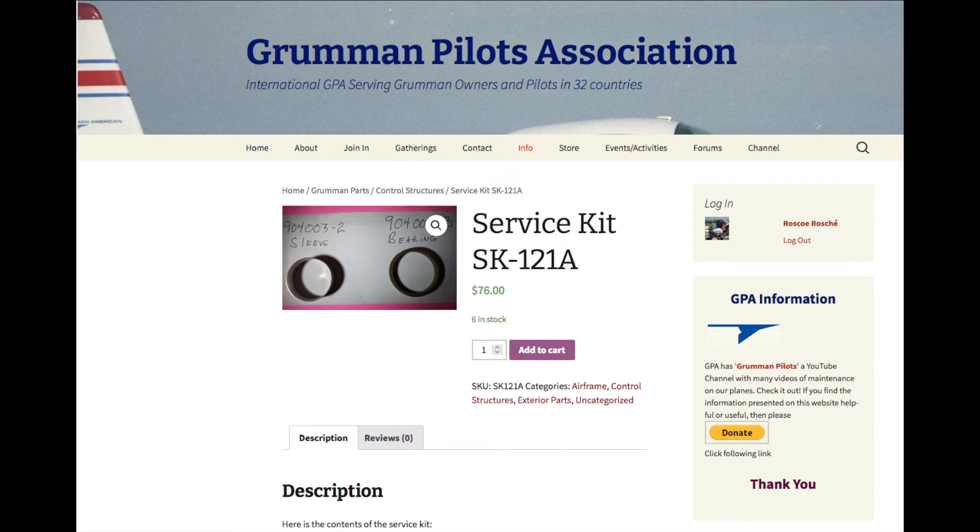As a reminder, these service kits are available in the company store on the GPA website. You can pay with a credit card and they'll be shipped to you. Ladies and gentlemen, we hope you found this useful and informative. Thanks so much for watching, and have a great day flying your Grumman.